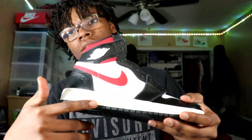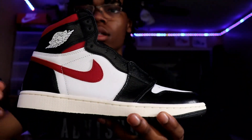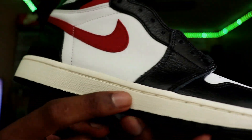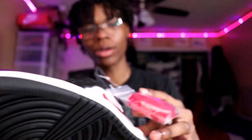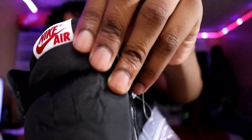Also, the sole down here has like a cream yellowish tint to it. It gives it more of like a vintage, older look. They come with the red laces. They should have came with white ones too — white ones would have been nice on these. But yeah, red laces.